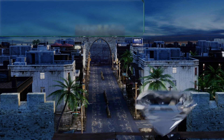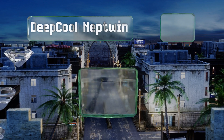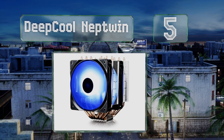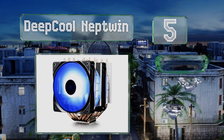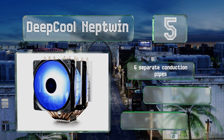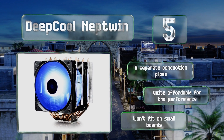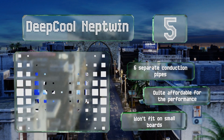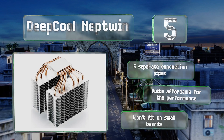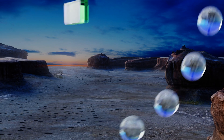Halfway up our list at number five, if you demand low temperatures but get spooked at having liquids running through your case, check out the Deep Core Neptuin. Simply put, this unit is massive, which makes it extremely effective as well as rather difficult to work around. It's equipped with six separate conduction pipes and is quite affordable for the performance, but of course it won't fit on small boards.